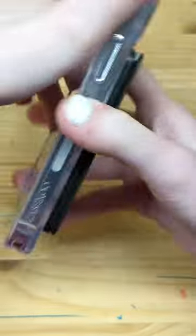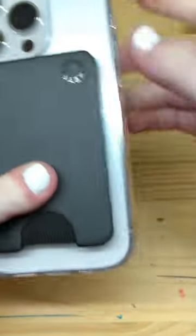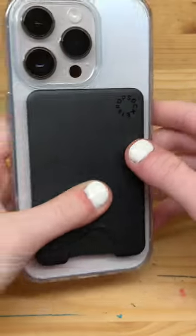Plus, when paired with a MagSafe case, the strength is all that more powerful. Links to the PopWallet and CaseCrew Magic Stand will be in the description and comments.